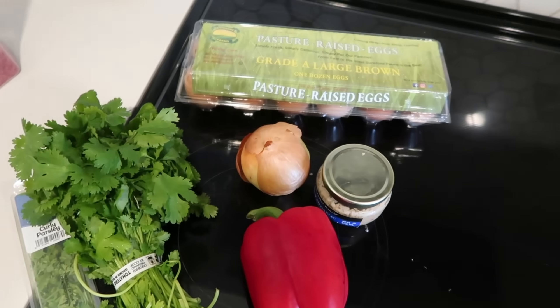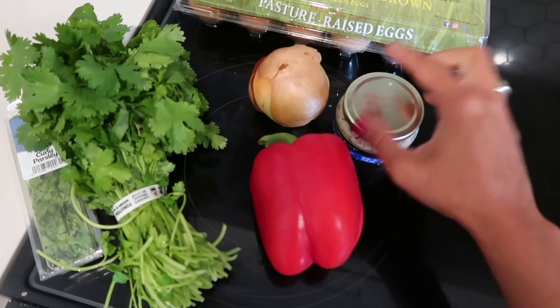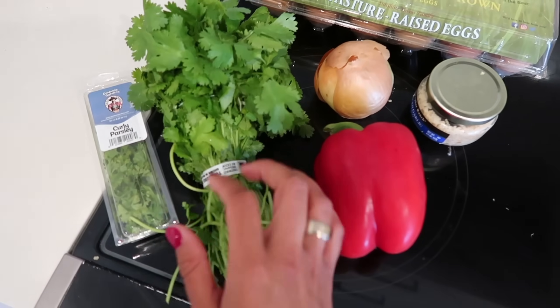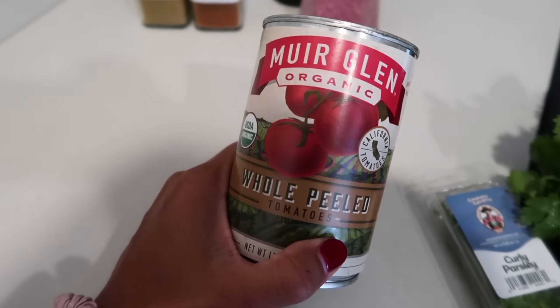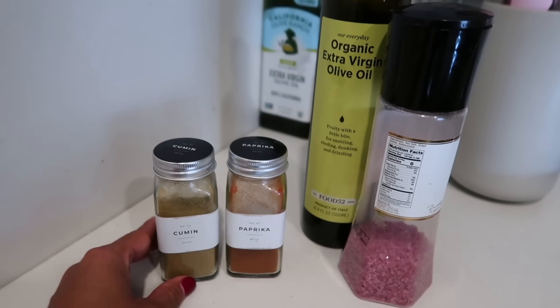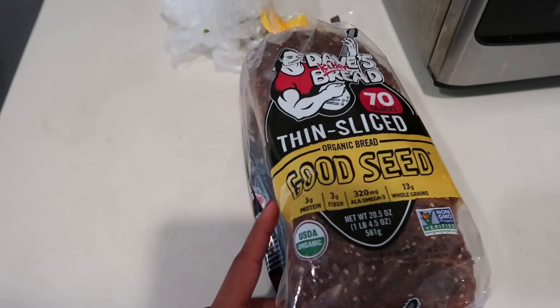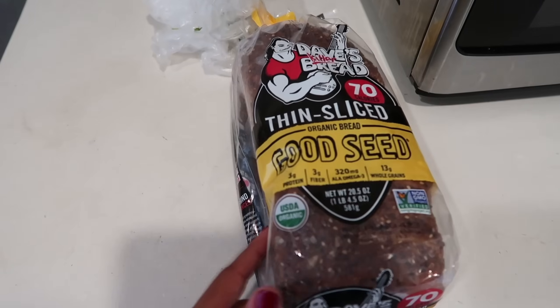I ended up working for longer than expected, so it's now 2:30 and it's time for shakshuka. I've always wanted to try making it. Ingredients: pasture-raised eggs, one red bell pepper, a small onion, a little bit of minced garlic, parsley and cilantro, a can of peeled tomatoes, and seasonings — cumin, paprika, olive oil, and salt. I'm also going to use thinly sliced Good Seed bread and add a little bit of Greek yogurt on top.